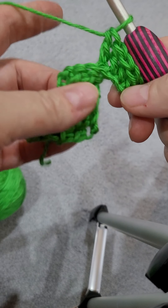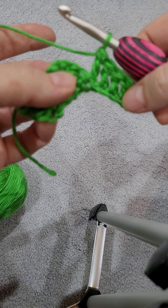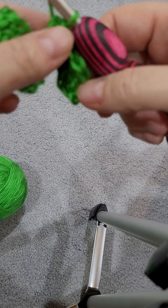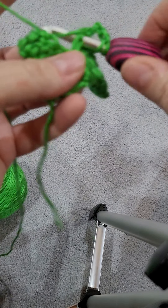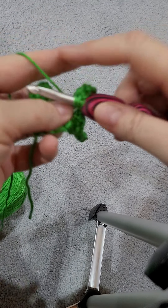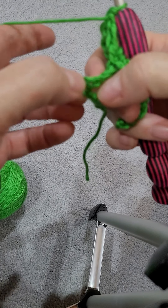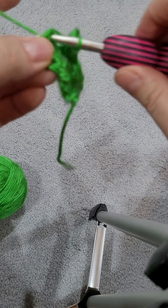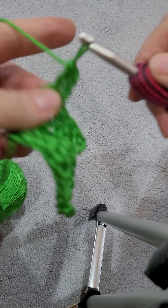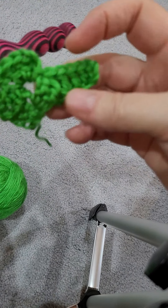So then you have something like this. Now you're going to flip this up so that it looks like this. And then you're going to work over here in your chain three loop, and you're going to do a slip stitch, chain three — one, two, three — and then do three double crochets: one, two, three. Now you should have another loop over here in between your chains right there, so you're going to do the same thing — slip stitch, chain three, double crochet three times: one, two, three. So now you look like this.